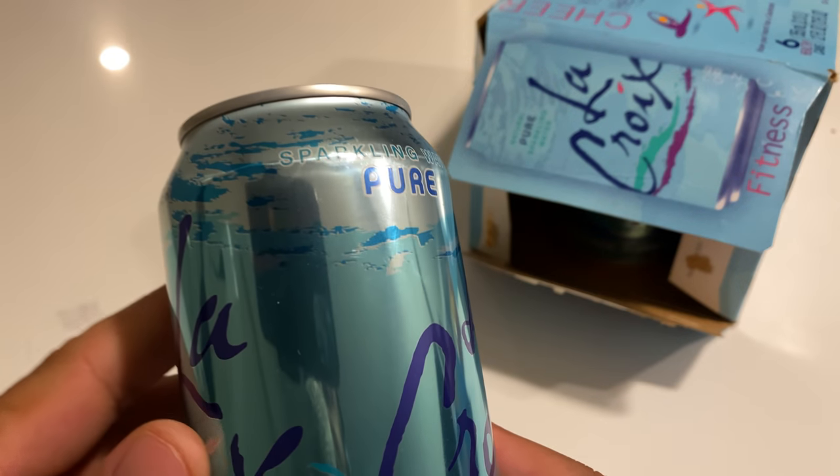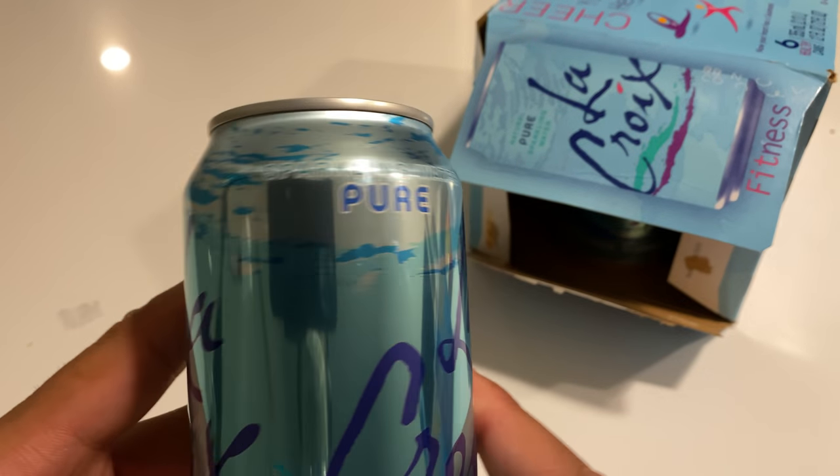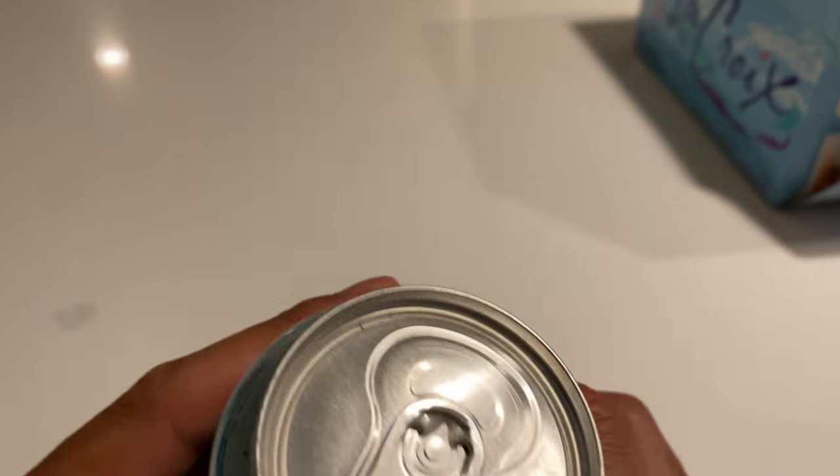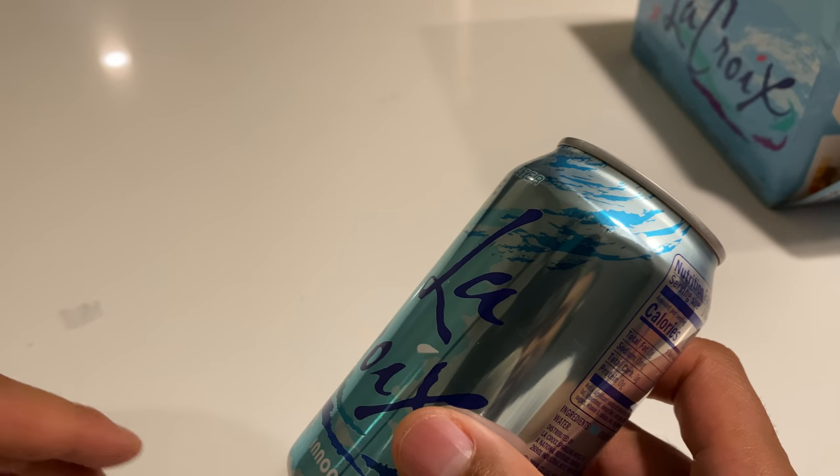So right here, it comes in this can. It says pure, keep on emphasizing how pure it is. We'll go with that. Just a normal can right here.